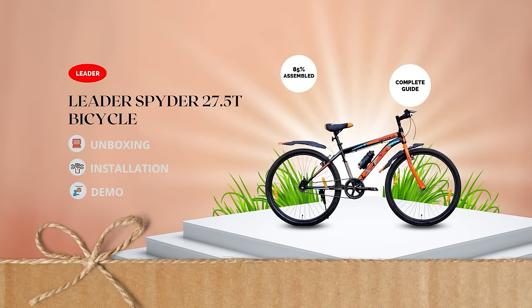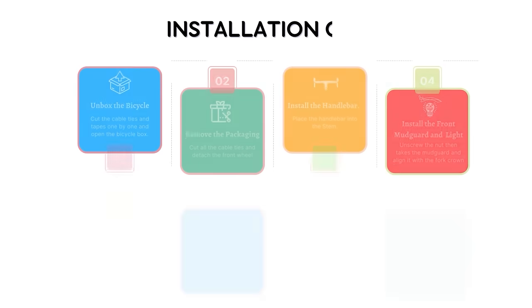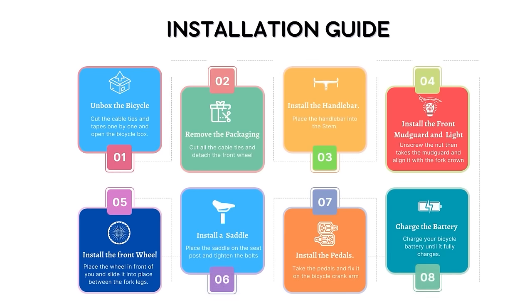Welcome to the new Leader Spyder 27.5T Bicycle Unboxing, Installation and Demo Video. In this video, we will show you how to assemble and use your new bicycle.